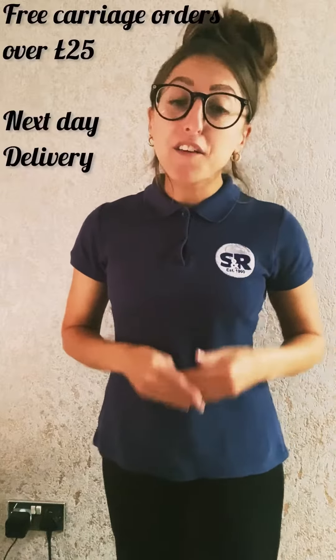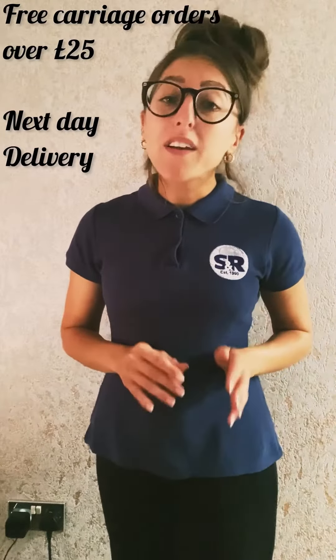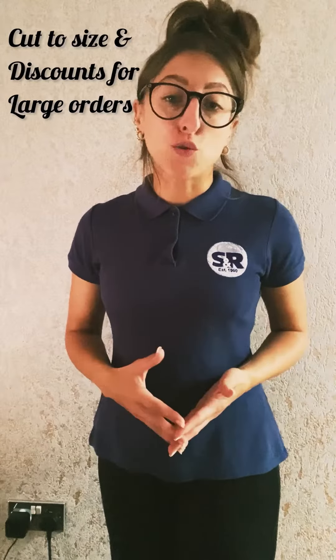At Sinclair and Rush our main benefits are that we offer free carriage over £25 for online orders to UK mainland and always do our best to deliver the next day. We can cut to size and offer great discounts for larger orders.